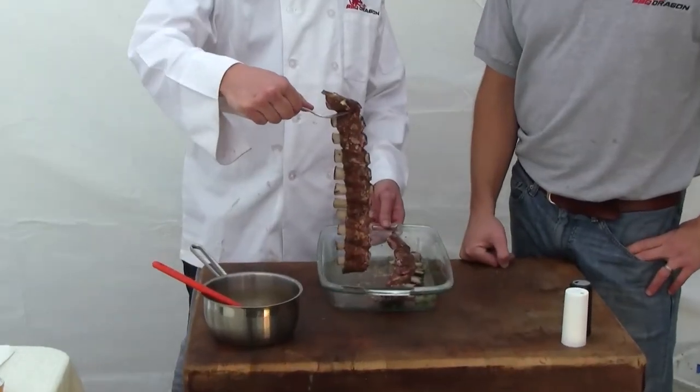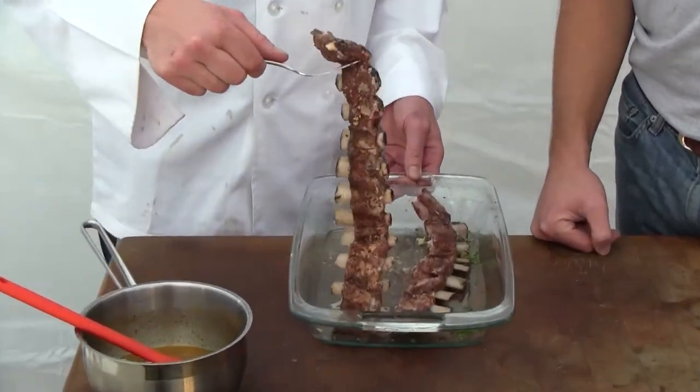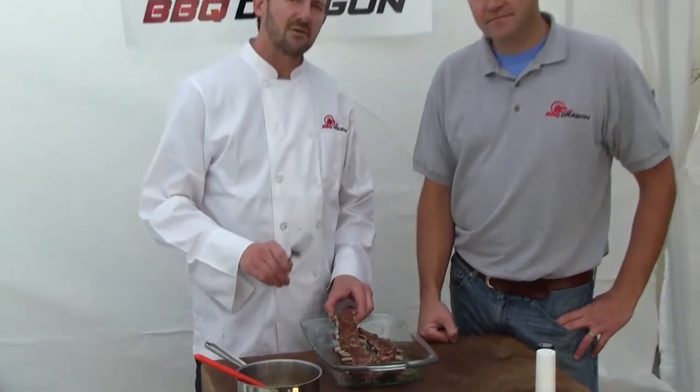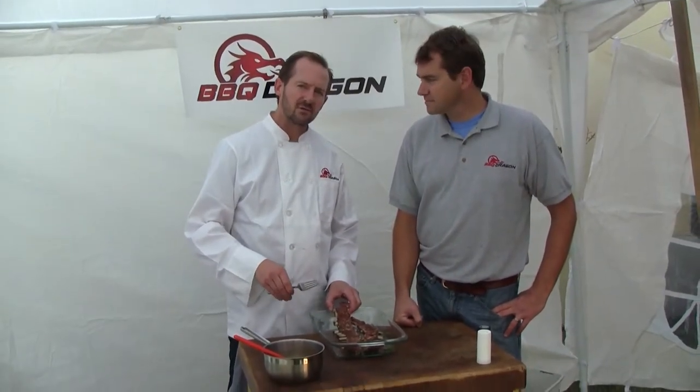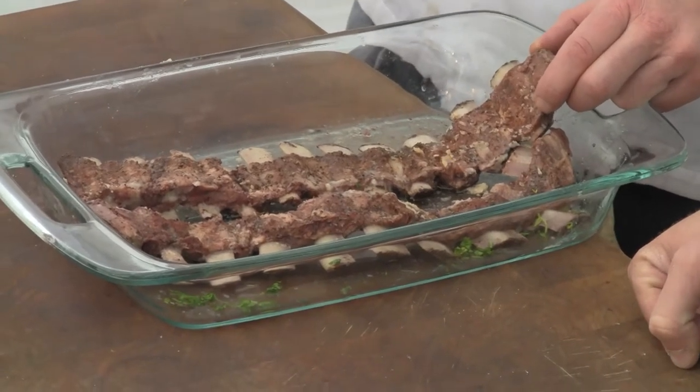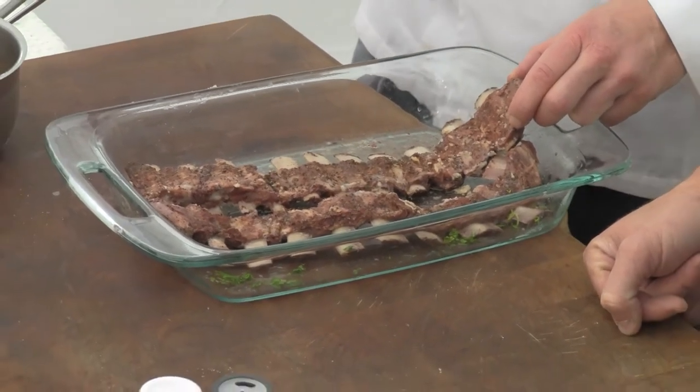But we wanted to be able to put these llama short ribs on the grill since this is exotic BBQ. So what we did do is precook these in the sous vide bath for about a day in order to tenderize the meat, but not so much that it made it too tender to put on the grill.